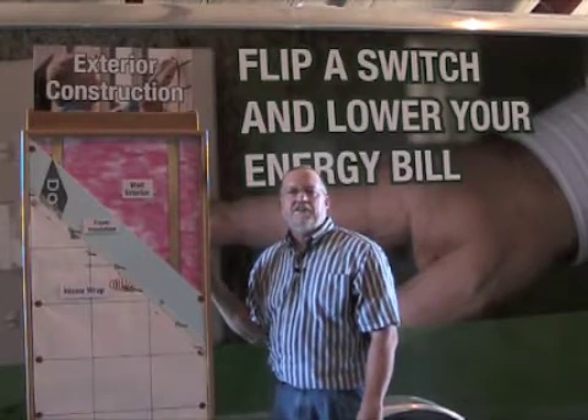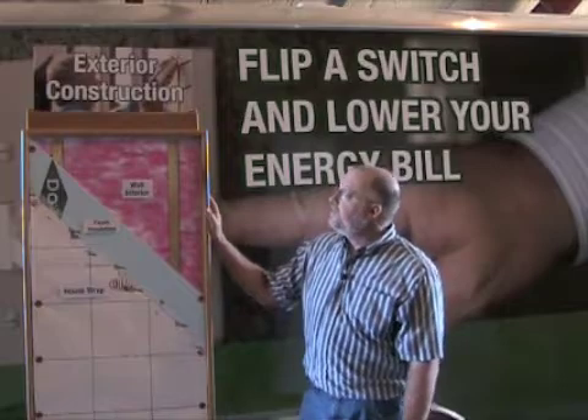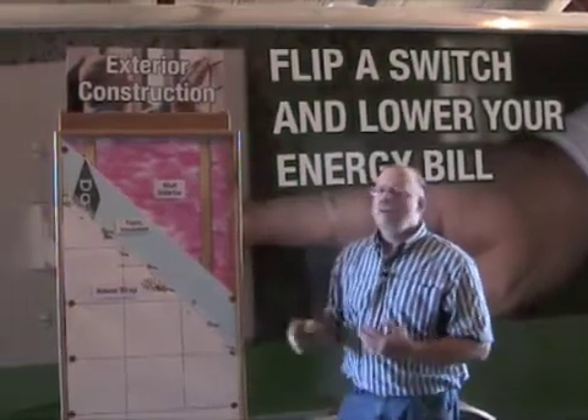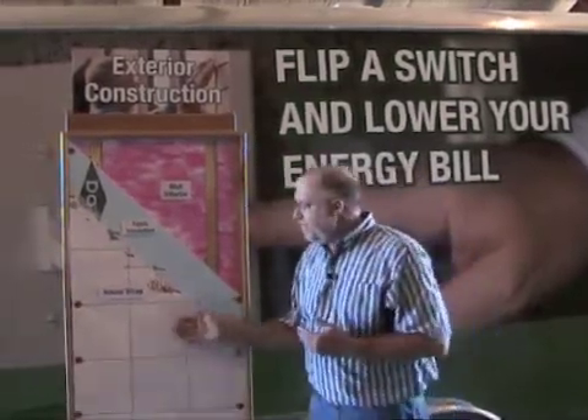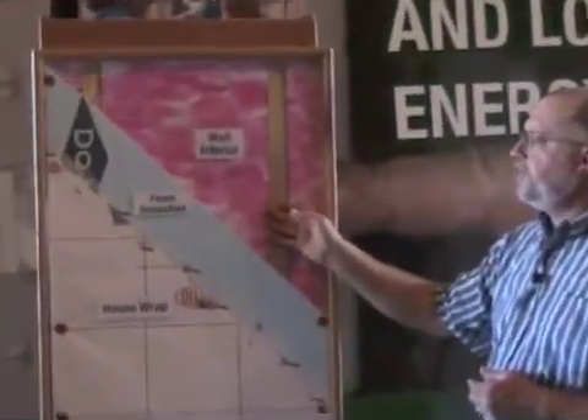Hi, I'm Bill McAnally with Touchstone Energy and the Together We Save program. The next wall section we have is exterior construction. This one we're highlighting a more typical installation of one inch foam over studs.